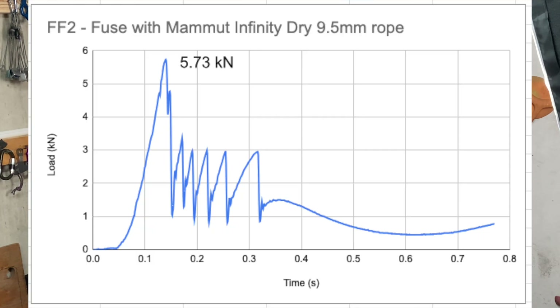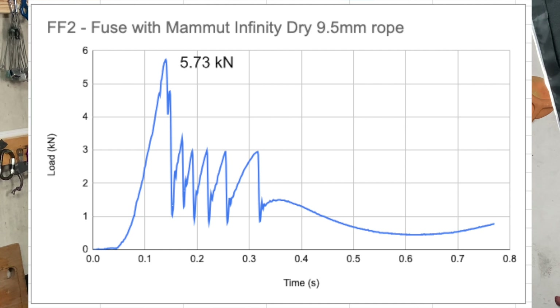Let's look at the graph of force against time. The peak force is 5.73 kilonewtons, which was in line with other testing I've done with this rope. Now a warning: with a lot of dynamic ropes I've tested, they will just slide and the Edelrid Fuse will not even save the climber. You can see in that graph that there are some bumps.